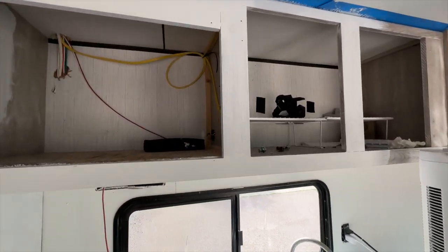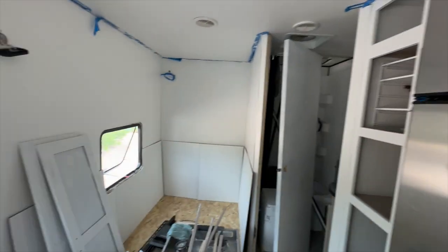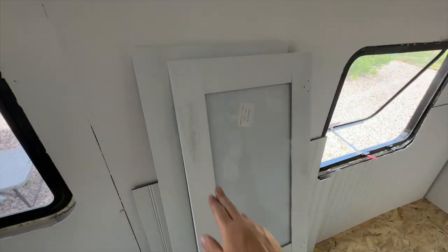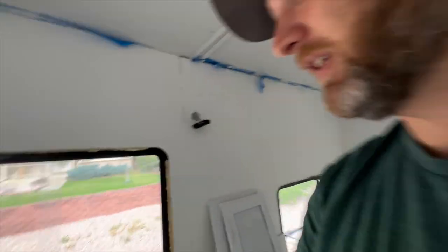Same thing — I ran the putty knife along that surface and I don't see anything lifting. Over here I ran it a little bit and you can kind of see the discoloration, but it didn't peel off. That's a really good sign. I think the bonding primer is working.